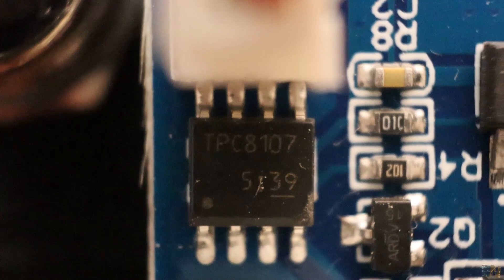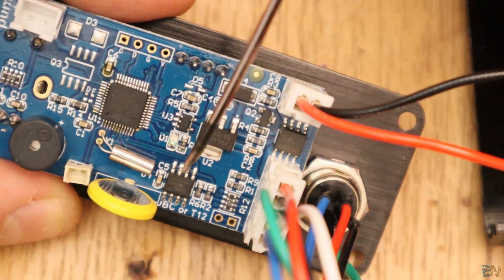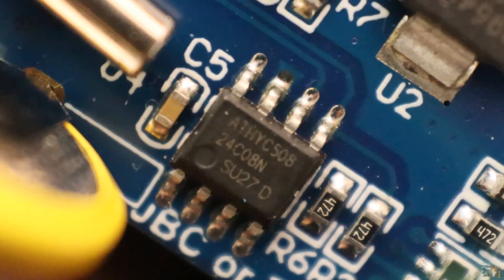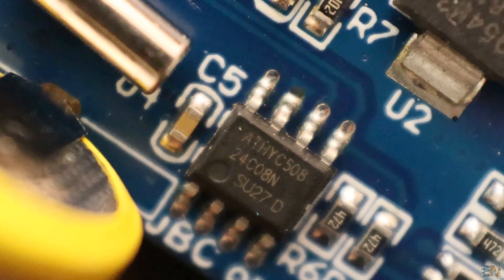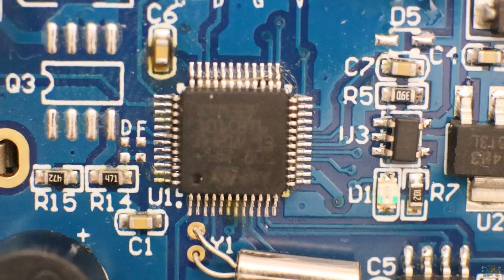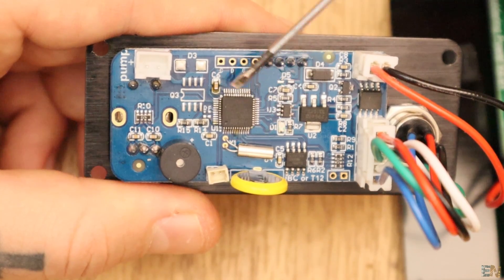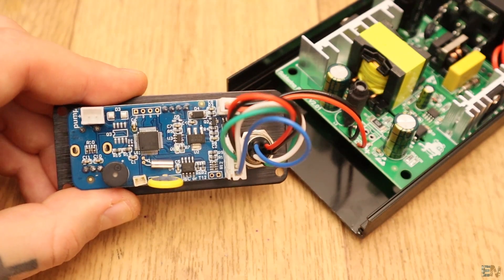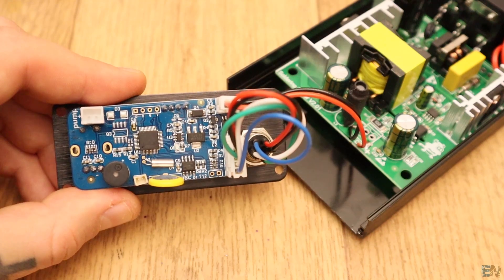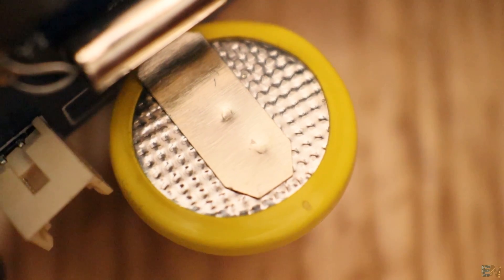It seems a little bit small for the job, but the datasheet tells us that it could deliver up to 30A continuously or 50A peak. This other IC is just an EEPROM, so I guess that there is no real time clock chip. But I've looked it up and it seems that the STM32 has a real time clock mode where it only draws 300nA, so that's how the station gets the time and the date. It also has a temperature sensor. On the PCB we have this cell battery that will allow the real time clock to keep the time even if the station is not plugged.